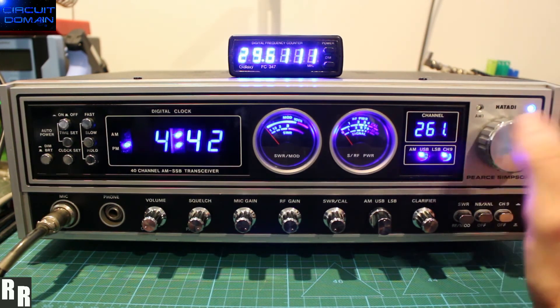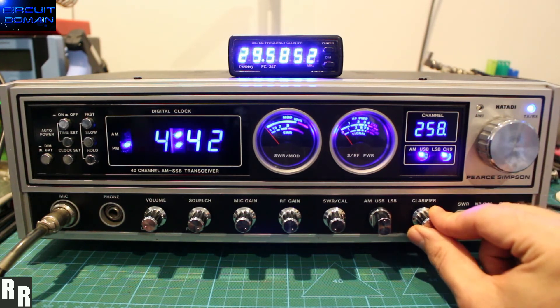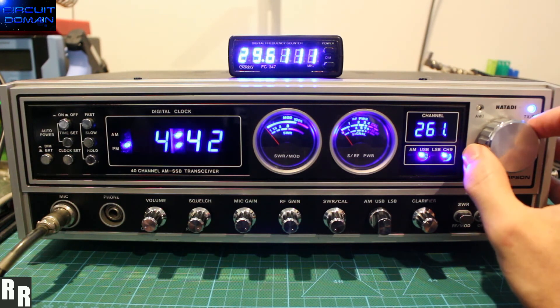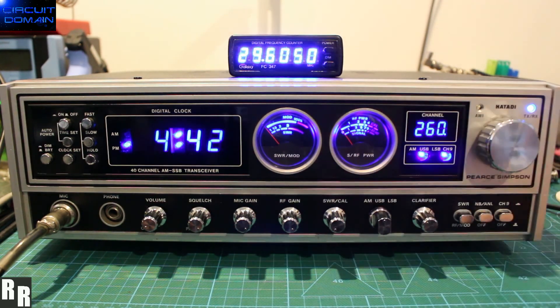So the highest channel we've got in 10KC mode — that's not a very solid lock-up there. Channel 260, 261. The last frequency that gets a decent readout is really channel 260, which is 29605.